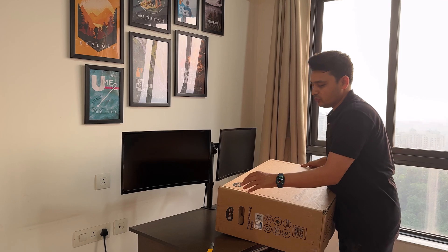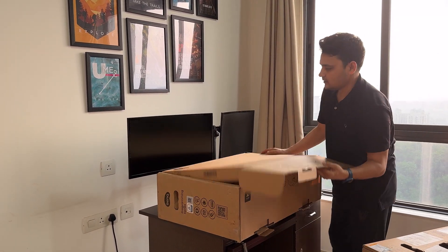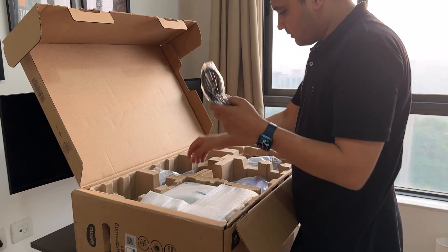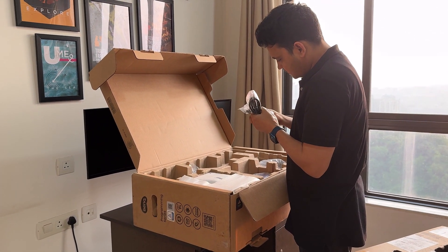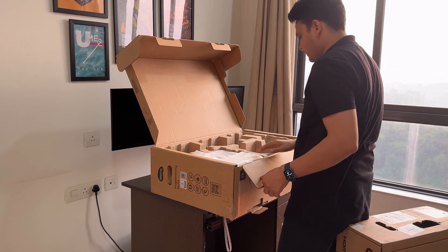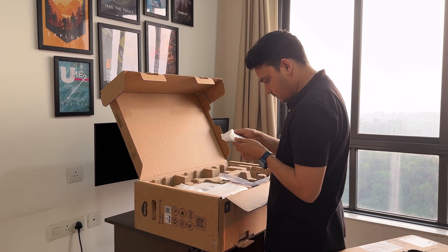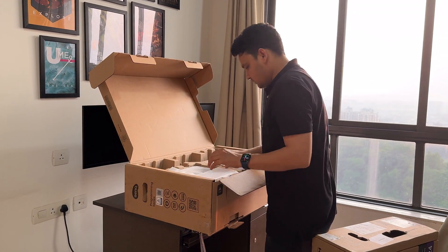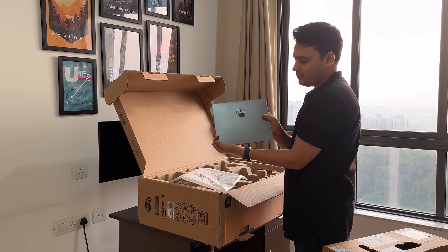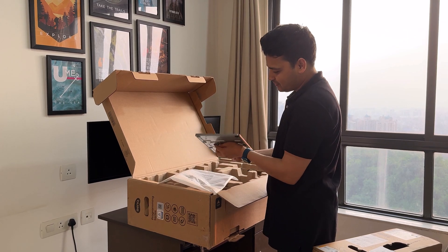I'm going to open these monitors and then replace the two monitors with this brand new one. Wow, just look at this one — how good this is looking here! This is awesome, right? Once you put it there, this is going to really look awesome.